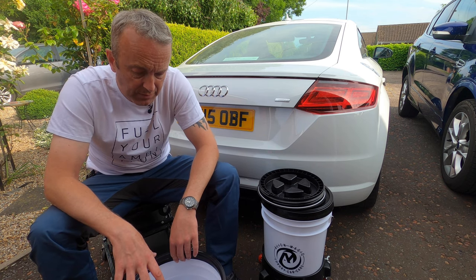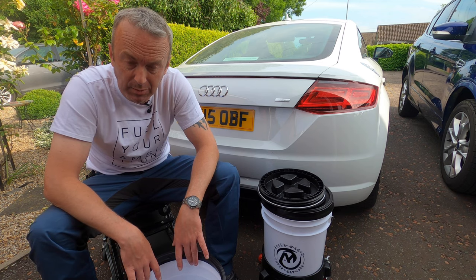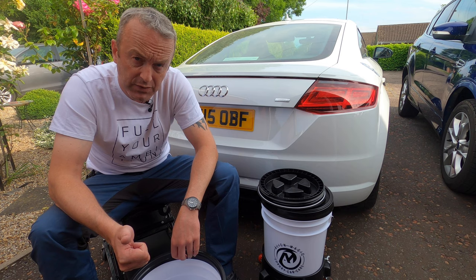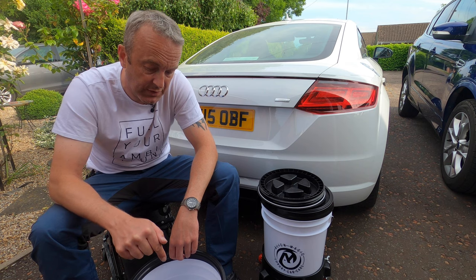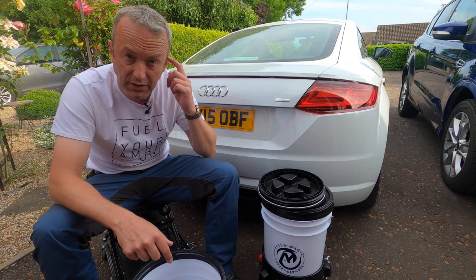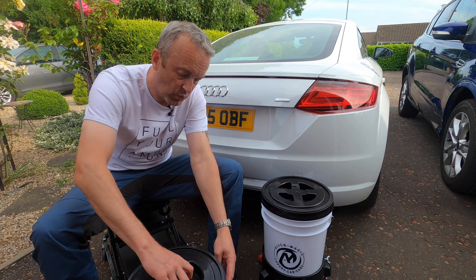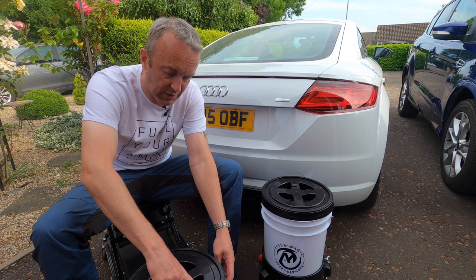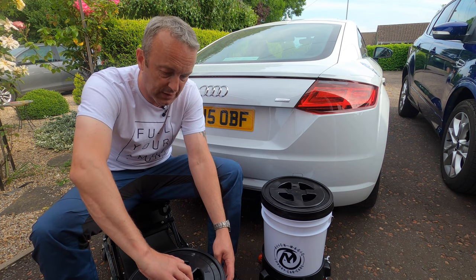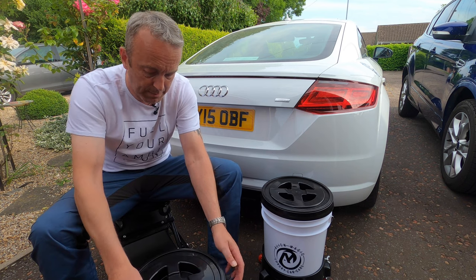As of June 2021 this bucket is £24.99. I just popped down to Halfords and saw a separate bucket, grit guard, and lid in excess of that. The beauty of this is you're getting good value for money — a three-piece system designed to work together, so you're not getting an aftermarket lid and aftermarket grit guard and just hoping they all sort of work together.